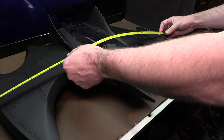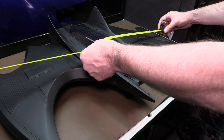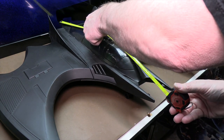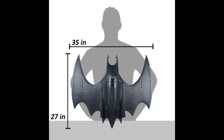Let's get the measurements of the Batwing itself — it measures roughly 28 inches in width and then lengthwise it's roughly a little bit over 22 inches. The McFarland one, based on the measurements they've given, is 35 inches in width and 27 inches long. So the McFarland one is definitely a bit bigger: 35 inches wide versus 28 inches wide, and 27 inches long versus 22 inches long.